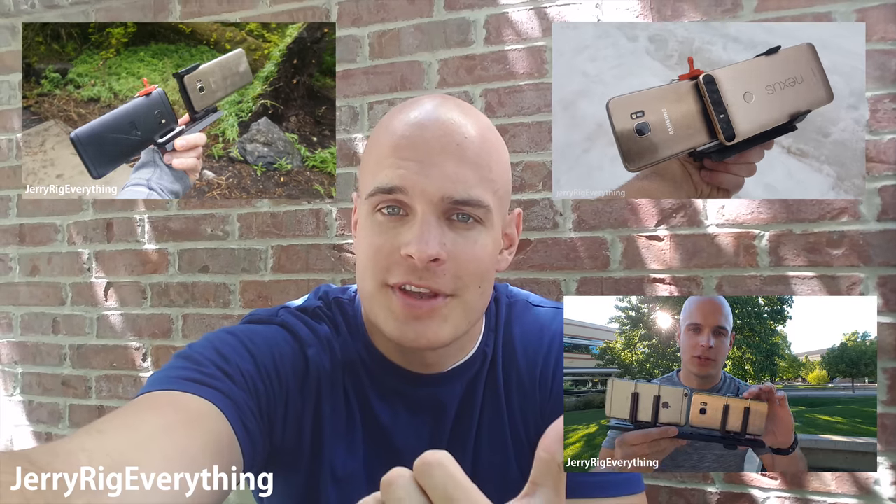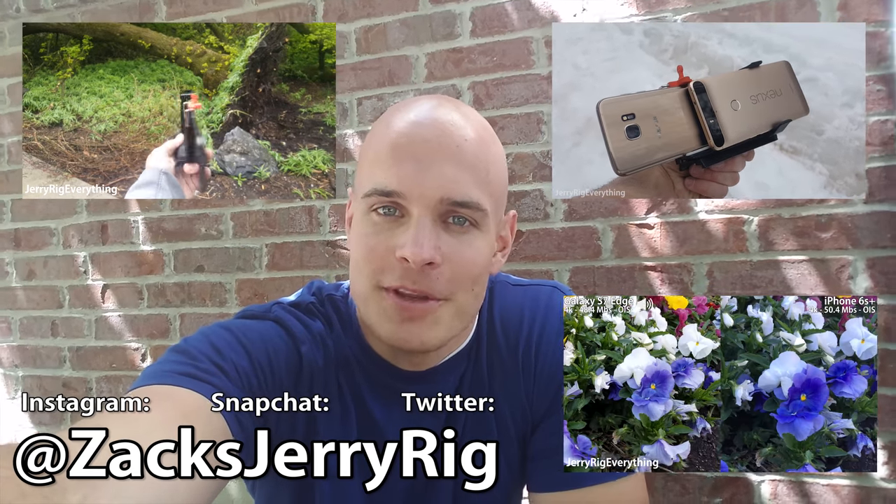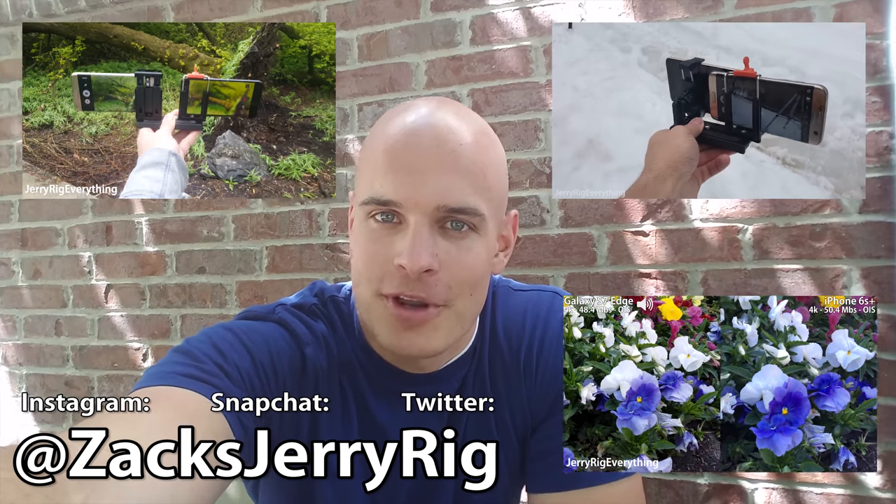Remember, it's super important that you leave your opinion down in the comments below and vote in the poll question in the corner so we know which camera does better. I have tons of camera tests — the Nexus 6P, HTC 10, iPhone 6S Plus — you can watch them all day long. Please consider subscribing if you enjoyed this video. Hope to see you around.